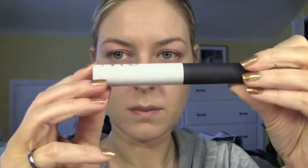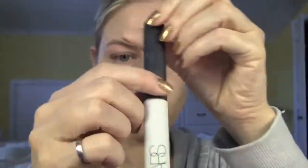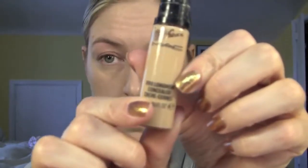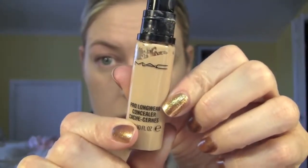Then I apply the eyeshadow base. I picked the one from NARS because it's the best I have. It's really important to put one so you make sure that your shadows stay in place throughout the day. Then I applied MAC Pro Longwear concealer — it's a really good concealer. I applied it with my beauty blender under my eye and to conceal any blemishes.